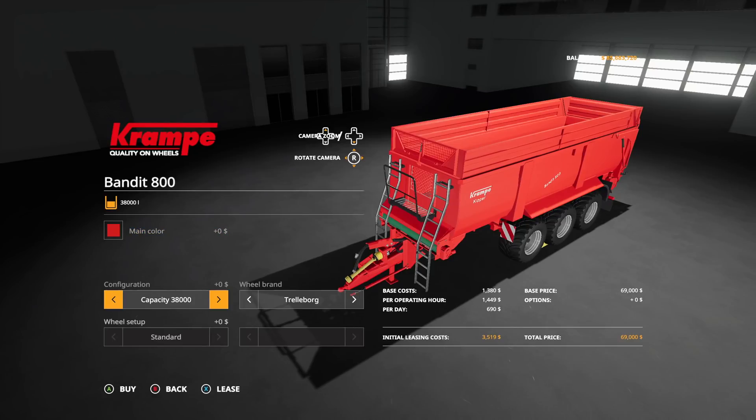Next we have the Kuhn GMD 2811, a new mower. The GMD 2811 is 2.7 meters, works at 13 miles per hour, and requires 37 horsepower. It's going to cost you $8,000. We already have the Kuhn GMD 4411 in-game, which is $16,000 at 4.3 meters. So for half the price you get a little bit more than half of the width - if you really wanted this thing, it's going to be good for you.